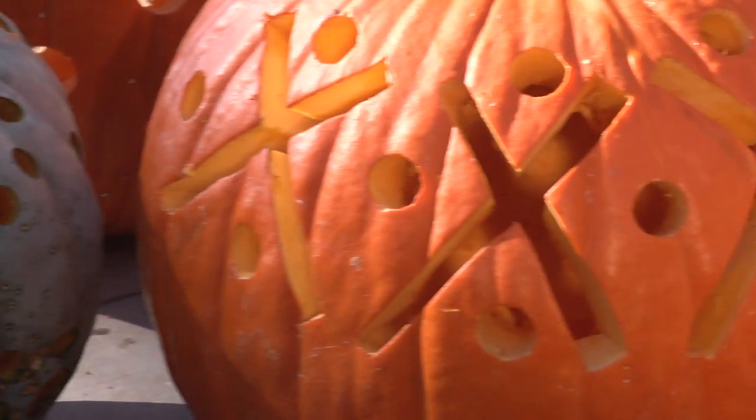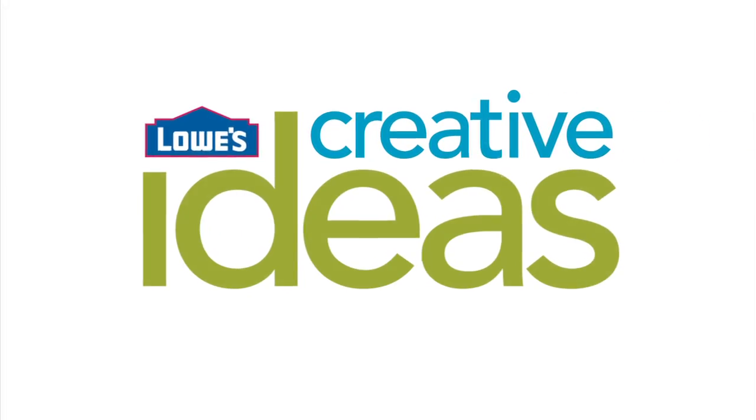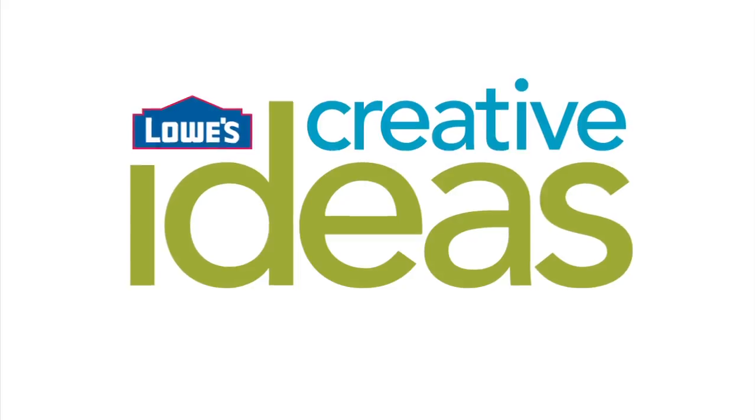Pick up your creativity this Halloween with some cool carving techniques. We've all made a typical jack-o'-lantern — you know the drill: triangle eyes with circle nose. Well, we're going to try something super fun and different.